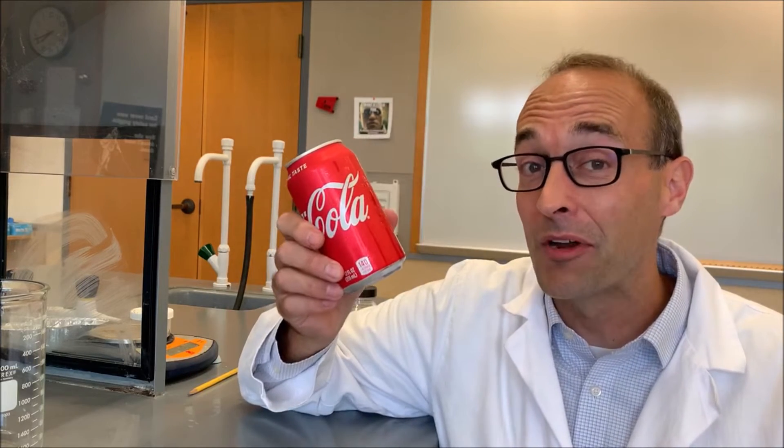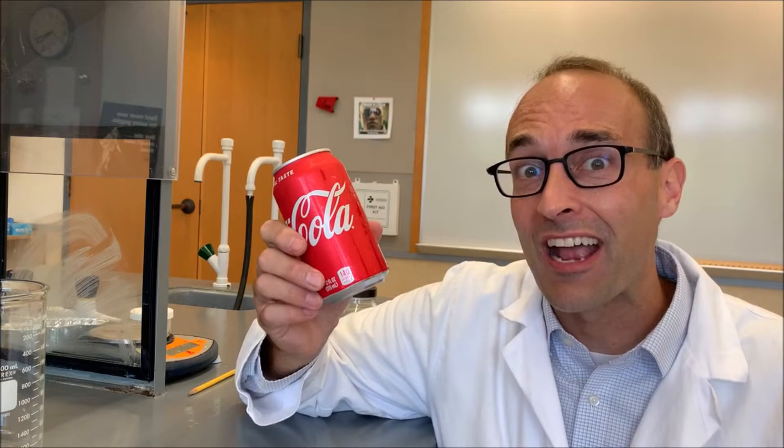Did you know that most aluminum soda cans, like this one right here, have a plasticky liner that's sprayed on the interior of them during manufacturing to prevent the soda from attacking the aluminum? Let's see what that looks like.